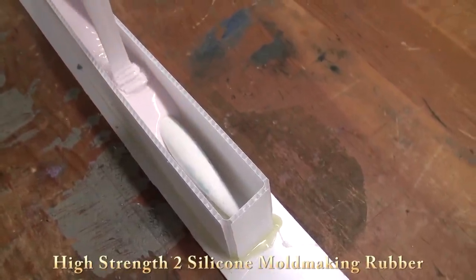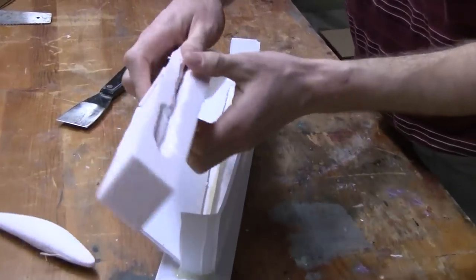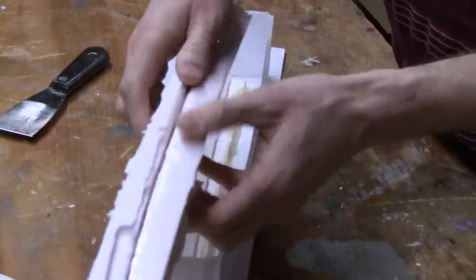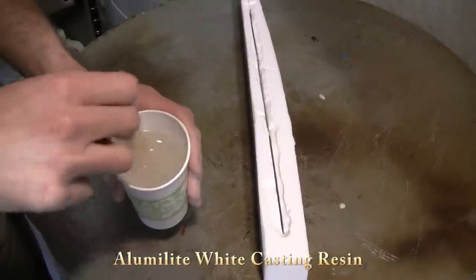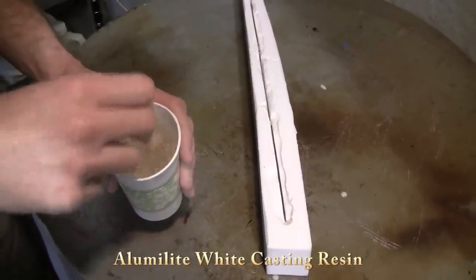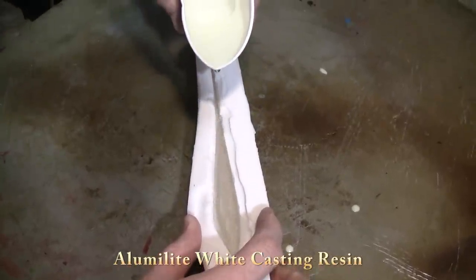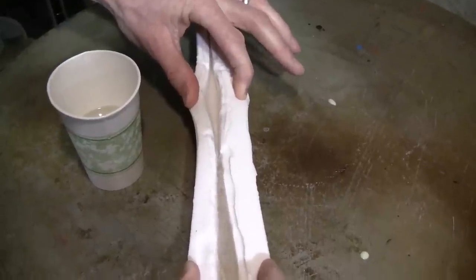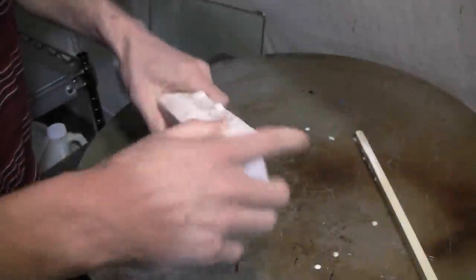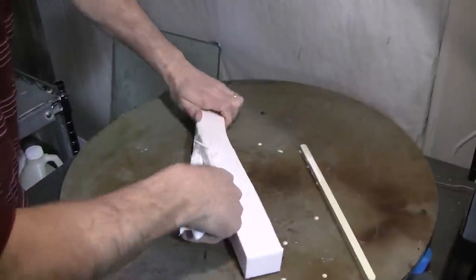If we tried to machine or carve the Sculpey original, it's probably a little too brittle and it's going to break. So for this particular lure, we made a Sculpey original, baked it, made a silicone rubber mold of it, then poured a cast resin original that we can sand, polish, paint if we want, and fill in any small nooks and crannies. We can machine the belly slot and get it absolutely perfect, so we can make a good production two-piece mold.